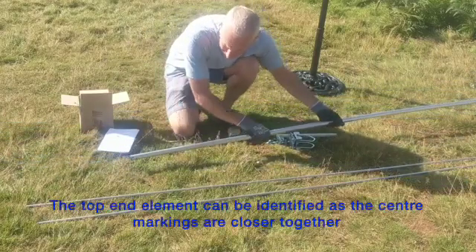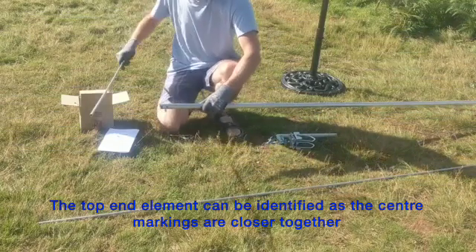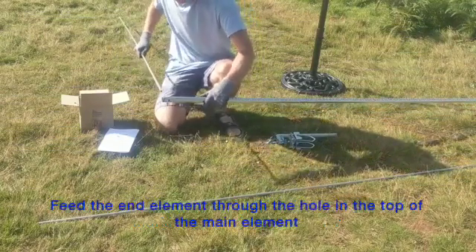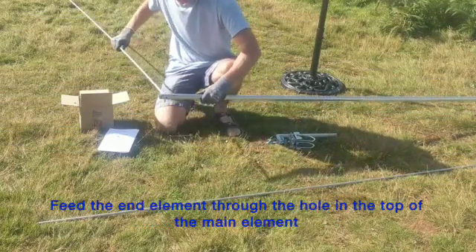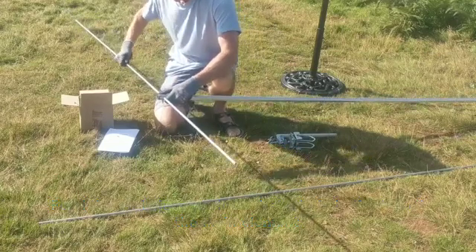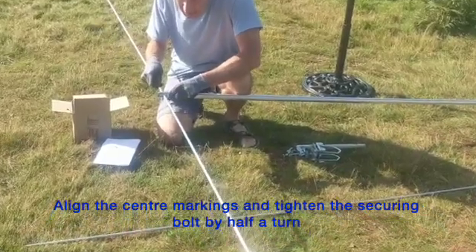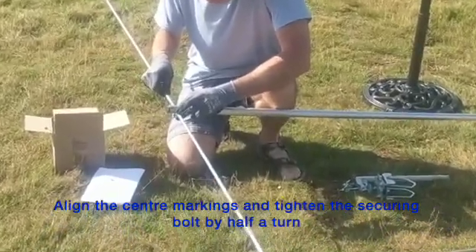I'm now going to fit the top end element, which can be identified with the centre markings being closer together. I'm going to insert it into the hole in the top of the main element. Align the centre markings so that it's in the middle, then tighten the securing bolt by half a turn.